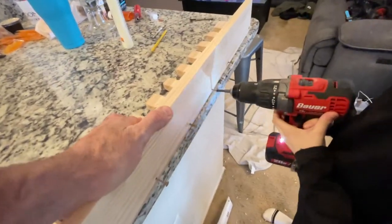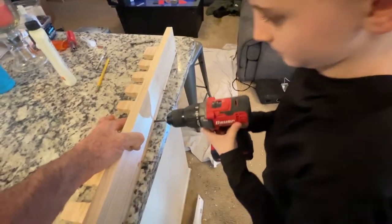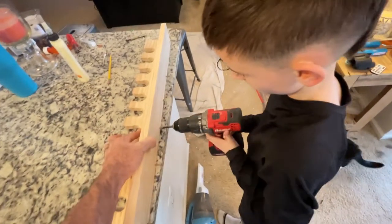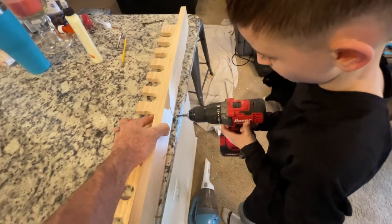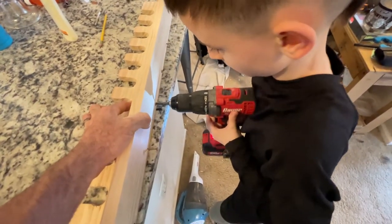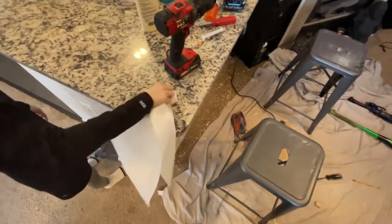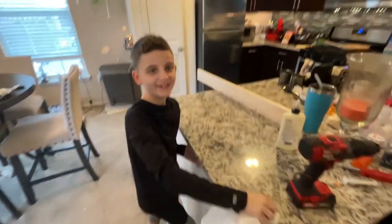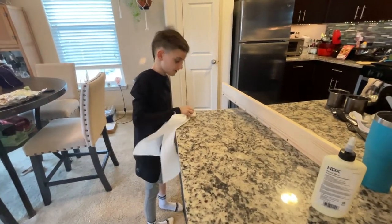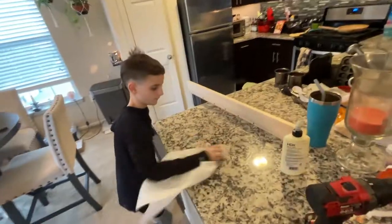We're going to drill and secure the back panel. Nice and slow — don't strip it. I'll tighten them up all the way. Good job, buddy. Clean up, crew. That's the countersink — he's drilling that drill bit down about an eighth of an inch so the screw head sits down in there nice and pretty if you want to cover it up.